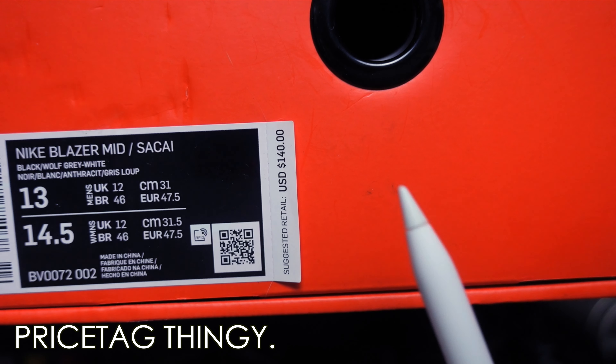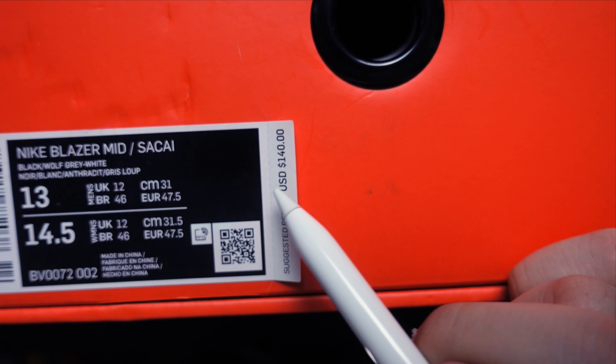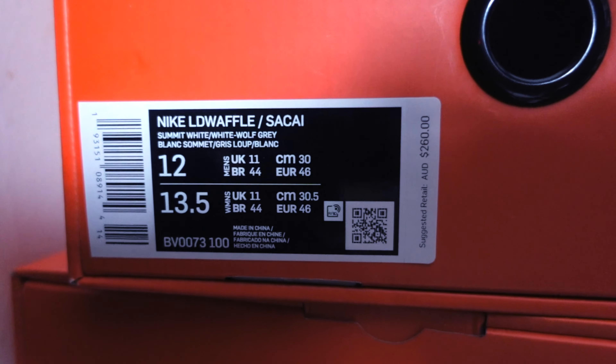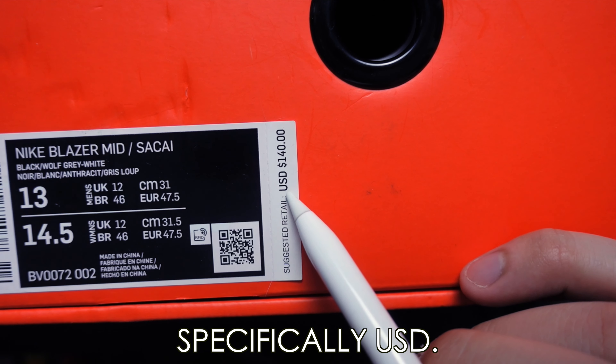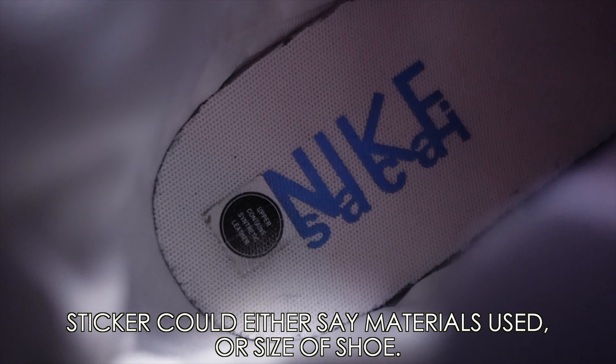Additionally, sometimes you will have these price tag things dangling from the side. Not all countries have this, and even if they do, not all Nike shoeboxes from that country will have it. It can have many different currencies — CAD, USD, AUD, pound sterling, and so on. Fun fact: if it has a USD price tag, if you look at the insole of the shoe it should have a circle sticker on the insole. If you don't have that, something's wrong. This is something my sneaker sifu taught me — and I'm pretty sure it's right because my sneaker sifu is quite powerful.